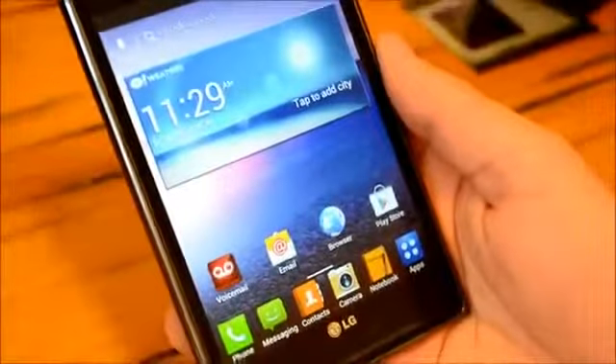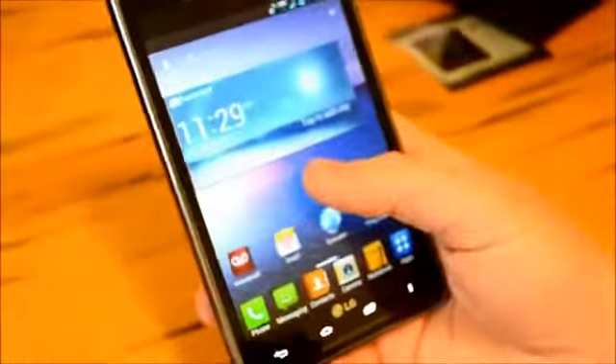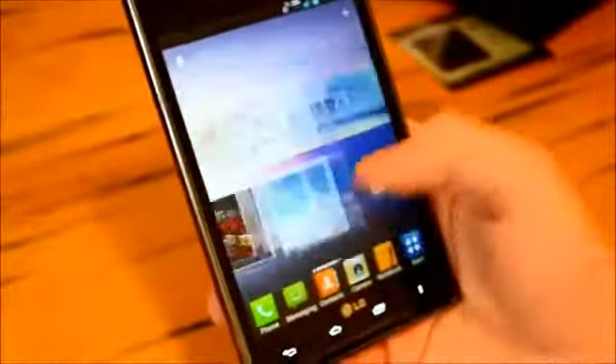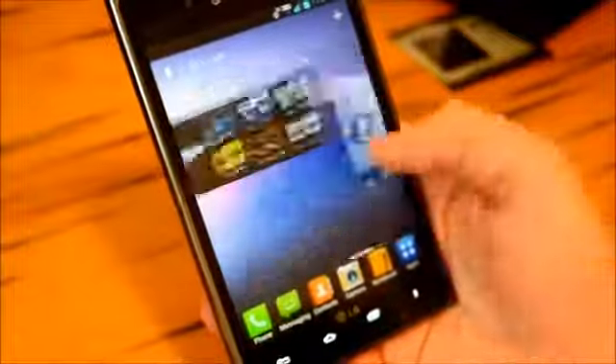This phone does have a lot of haters, but that's because we've got a lot of Samsung fanboys. But here at Android Authority, we aren't specific to any sort of brand. We just love Android, and if you're getting anything besides the iPhone 5, we commend you for it.